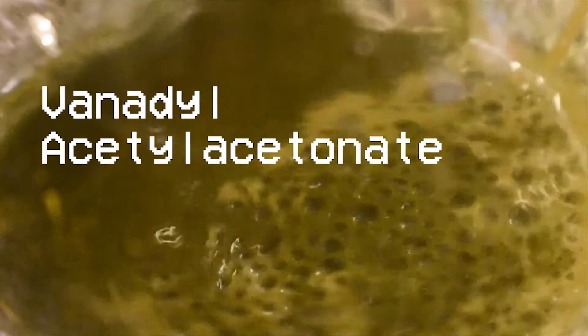Hello everyone, welcome back to another video. Today we are going to be making a complex called Vanadyl Acetylacetonate. Vanadyl Acetylacetonate contains vanadium in the plus 4 oxidation state. We will achieve this by reducing Vanadium 5 in the form of Vanadium Pentoxide using an acid.